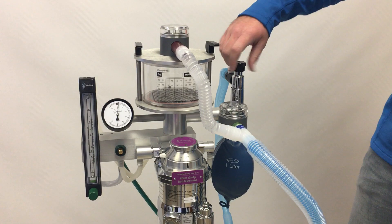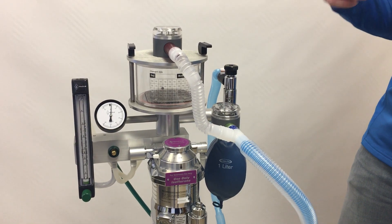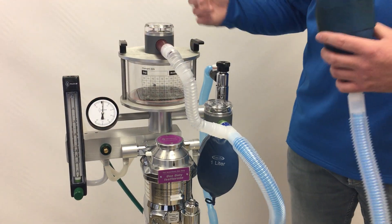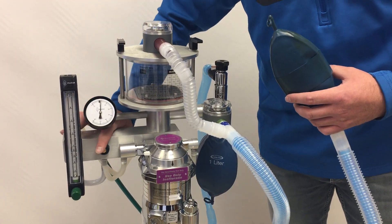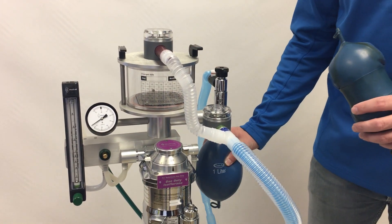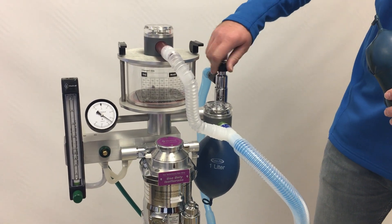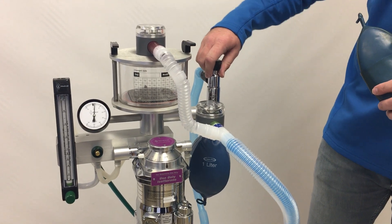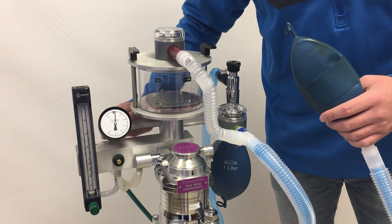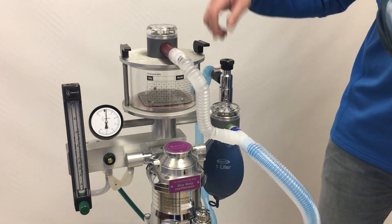If for some reason the pop-off valve is closed — whether forgotten during a pressure check, left closed by a service technician, or due to malfunction — we get a significant pressure buildup into the dangerous range. We can relieve it by opening the pop-off valve or disconnecting the circuit, but that disconnects the patient, and you may have no indication the pressure went that high unless you're watching the bag or the pressure manometer.